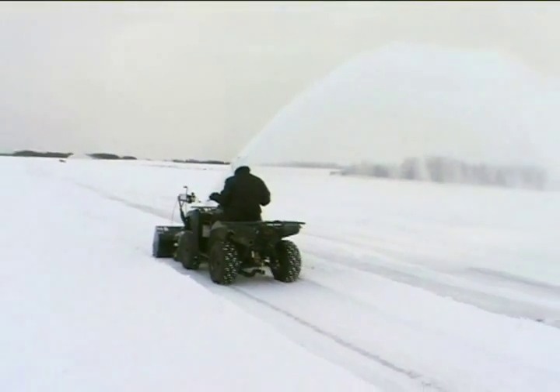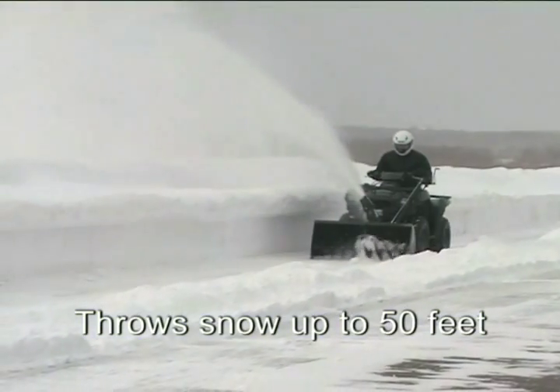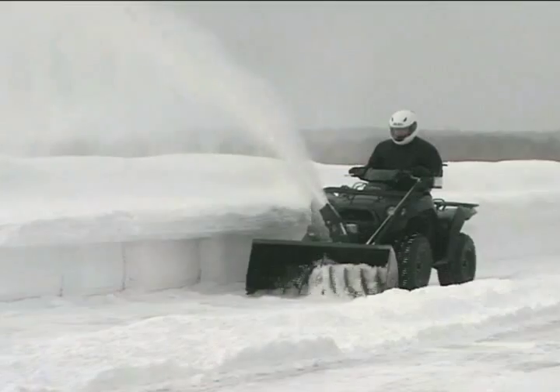It behaves like it is indigenous to this brutal climate, easily throwing snow up to 50 feet so you don't have to deal with huge piles. And it works well in deeper and heavier snow versus a traditional single-stage.